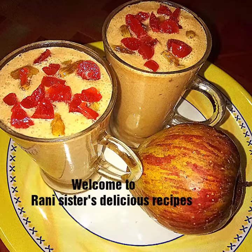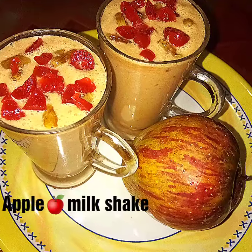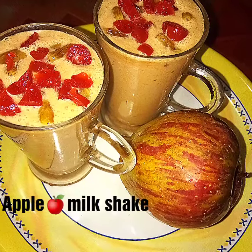Hello friends, welcome to Rani Sisters Deli Sails recipes. Today I am going to make a healthy recipe, a very healthy one.